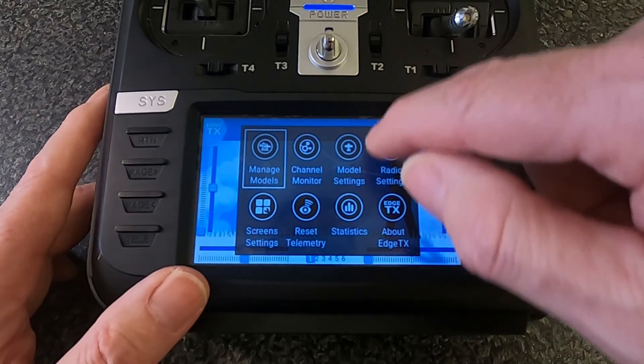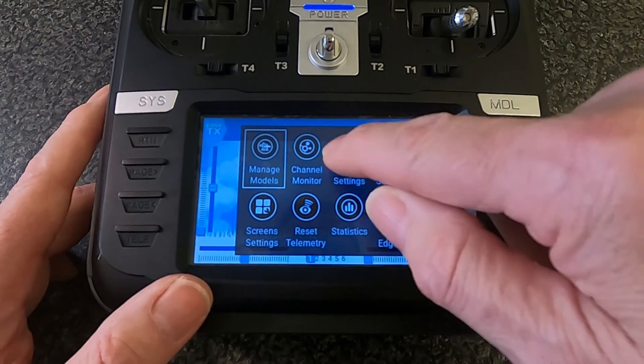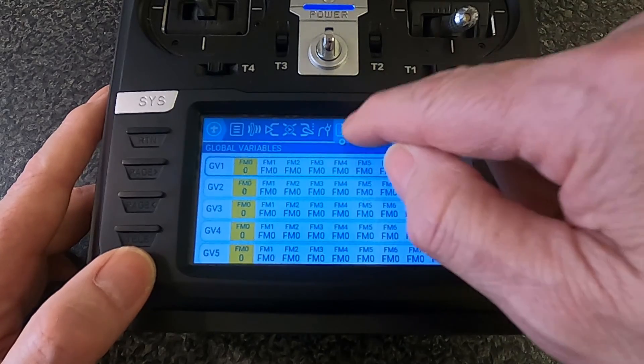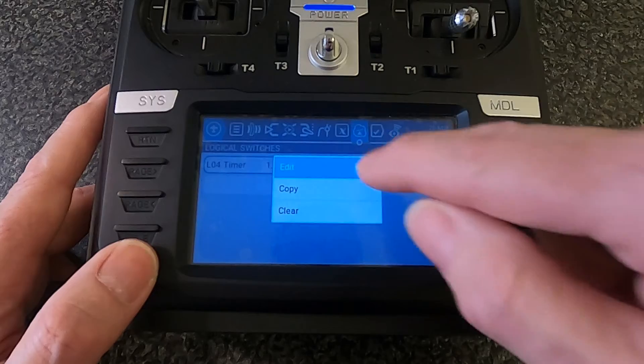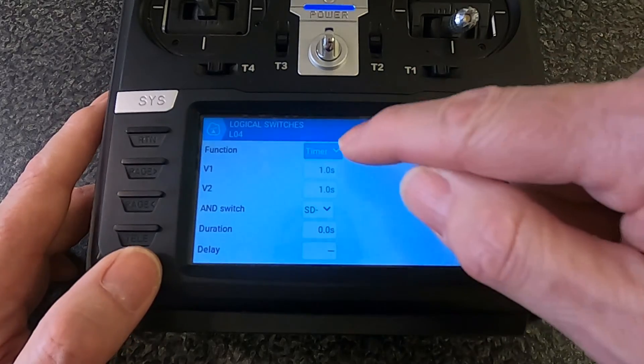On the tap screen, go to Model Settings, then navigate over to Logical Switches — it's right there. Tap it and select Edit.